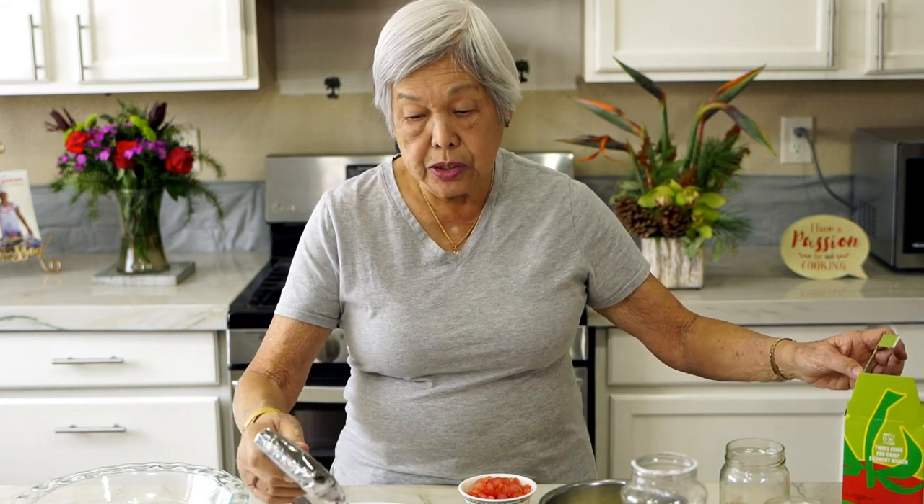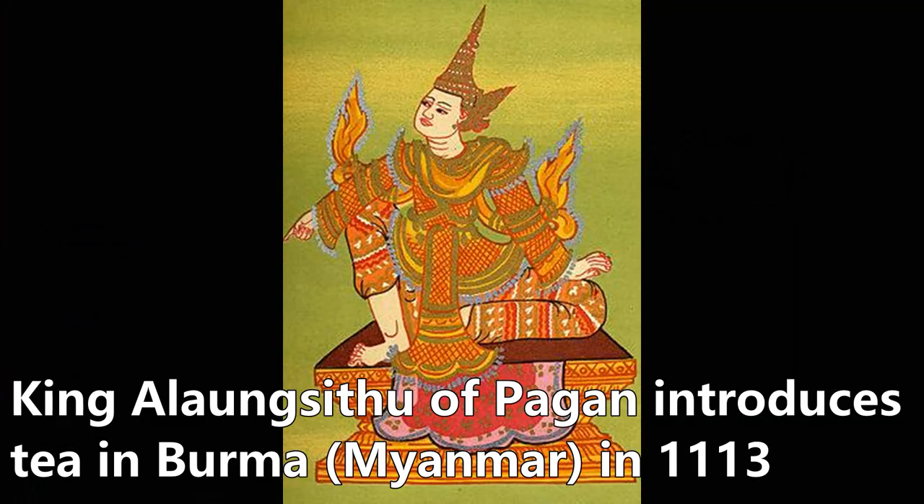Let me give you the history of this. In 1113, the king of Pagan in Burma introduced tea to Burma. He sent for seeds from China so they could plant it, and he asked the Palong tribesmen to plant the tea leaves. Then they decided to ferment it — do something different.